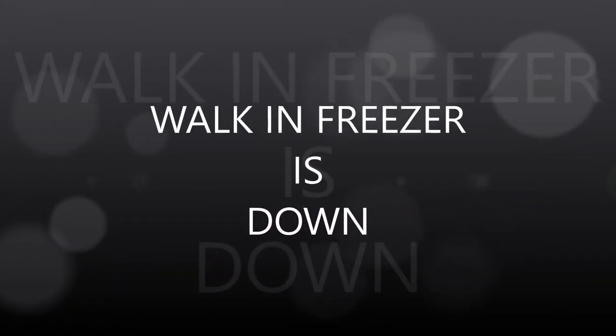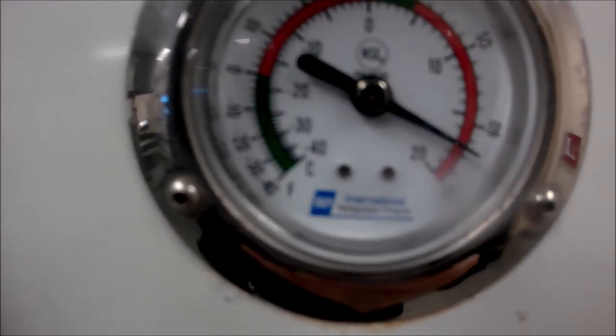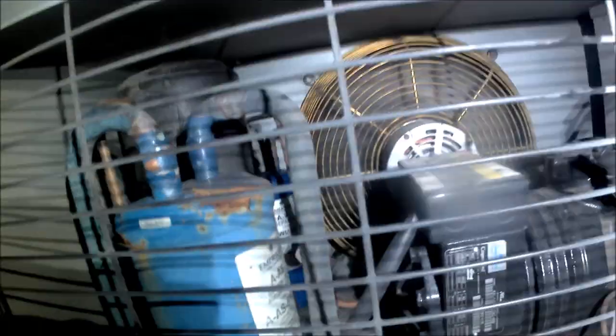I have a walk-in freezer that is down. We're at 65 degrees - room temperature - things are completely down. Let's do our visual checks. First thing: are we calling for cooling? I got my little indicator on there - yes. The fans are not running. The coil is not frozen. Our solenoid is getting power, which tells us we have a call for cooling. Let's jump up on the roof. The condenser fan is running.